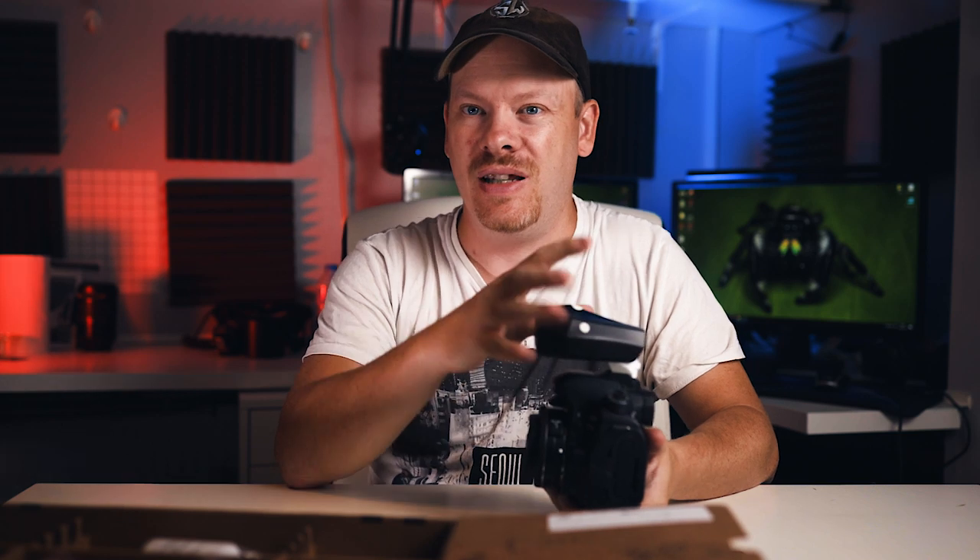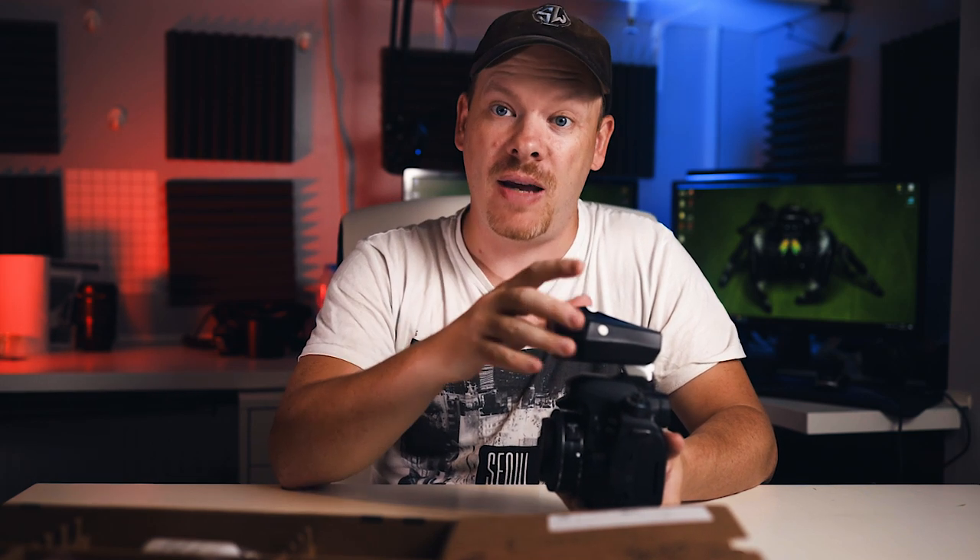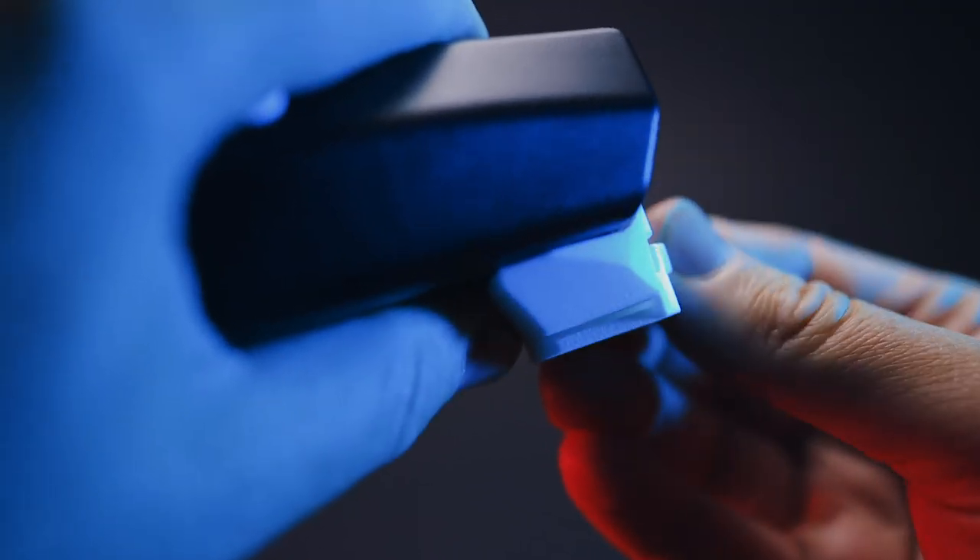I'm going to be doing a future video where we use continuous lighting on my praying mantises and jumping spiders using this particular configuration, so keep an eye out for that. This connection is a little bit tight but I'm pretty sure it would wear in over time.